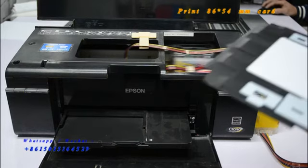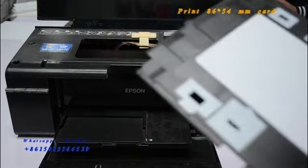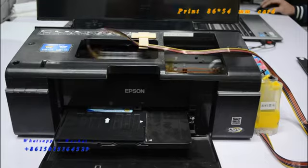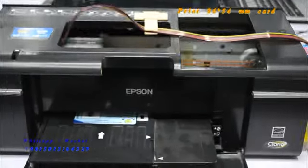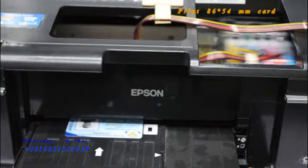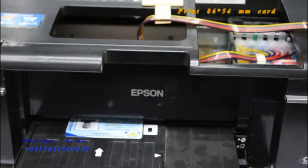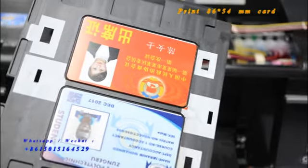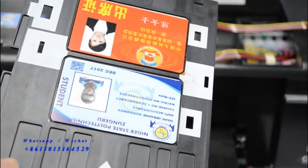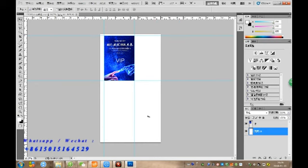We're working with a tray made for the color company. In the printing tray, the Epson T50 printer. The quality is with the photo print. Now we're going to print the bigger set for Photoshop.